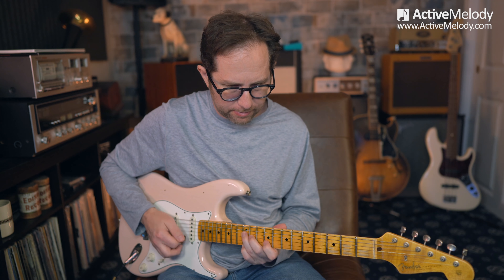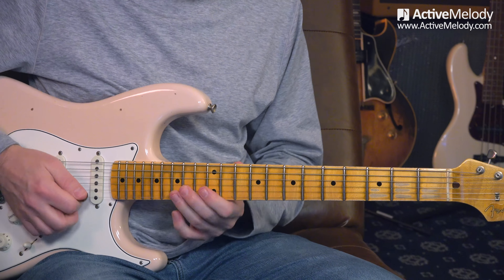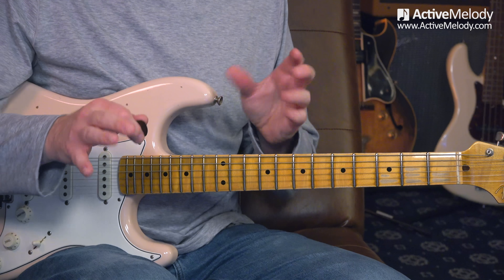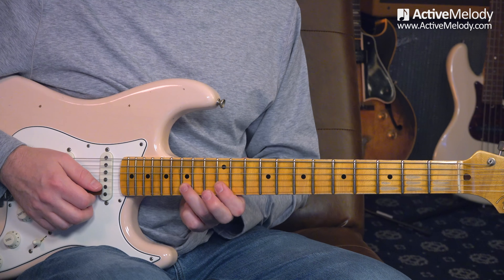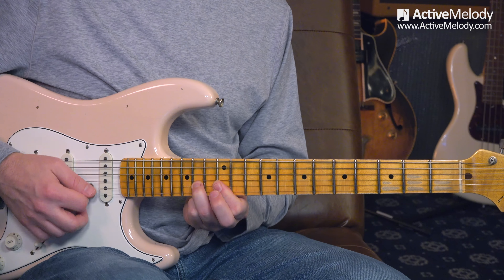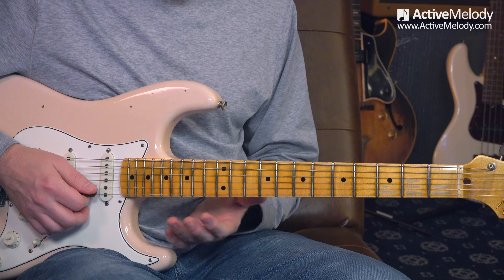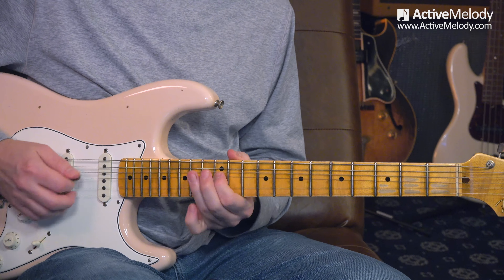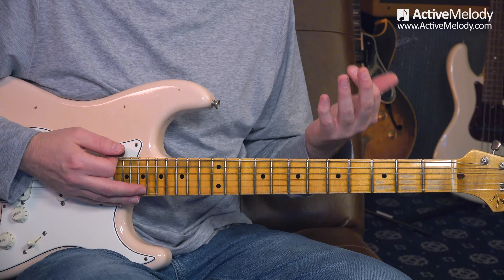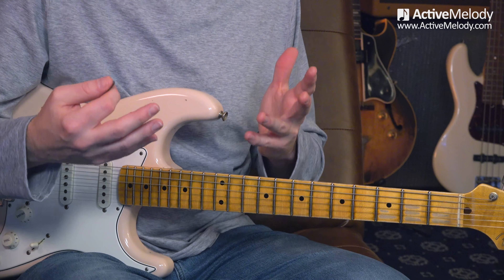Then we come back. The next phrase goes back to that same lick and then I come up here. We're going to bar the first two strings on the 12th fret, and while holding that bar down, I come up to the 15th fret second string, then down to the 14th fret second string, take my finger off, play strings one and two again, then back to the 14th fret second string. That lick is from minor pentatonic scale pattern one - that's where all that bluesy stuff is.